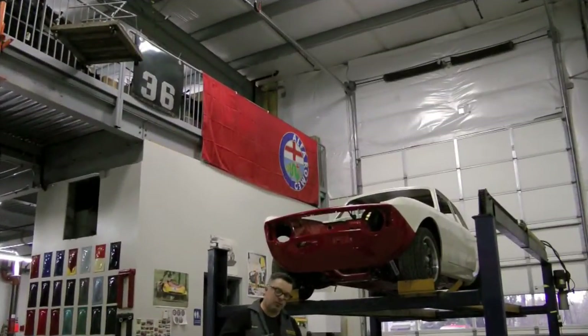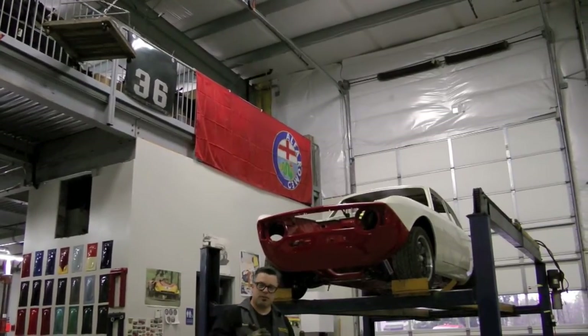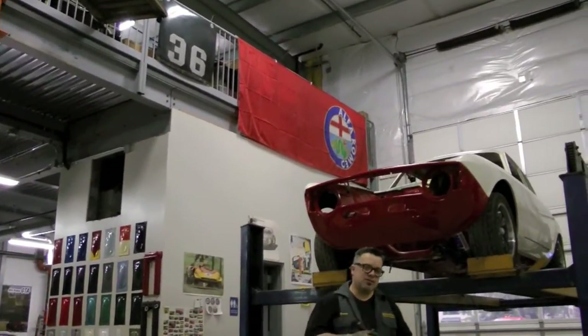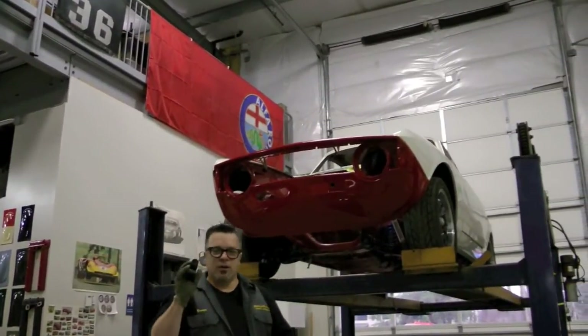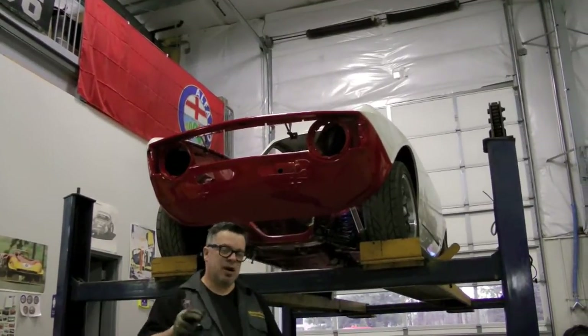This is one of Alfa's dirty little secrets — maybe it wanted you to know about, maybe it didn't. The point is, a lot of two-bolt frontend 105 series cars have this problem, and it's highly advised that you do a thorough inspection to make sure your car is holding its integrity. There was actually a recall noticed on the early 105 series cars, and that applied to all of them — whether it was a Spyder, GTV, Super, or TI — they all had the same technical problem.